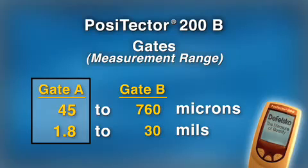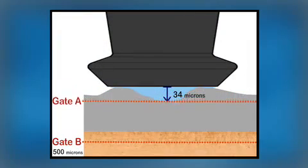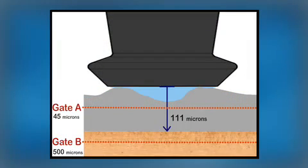Now, within the new measuring range of 45 to 760 microns, the 34 micron result is ignored and the next loudest echo is reported. By increasing Gate A, we effectively tell the gauge to ignore the effects of surface roughness, because the Positector 200 can only report thickness values within its measuring range, or gates.